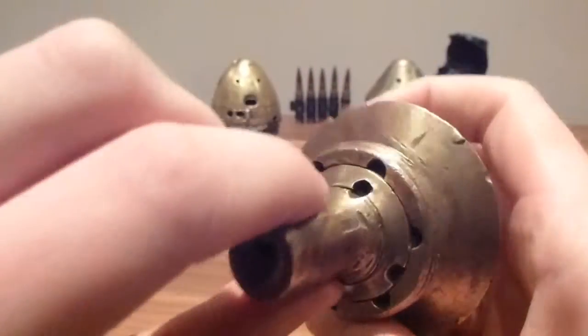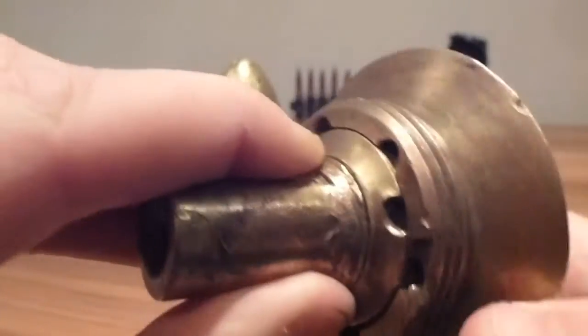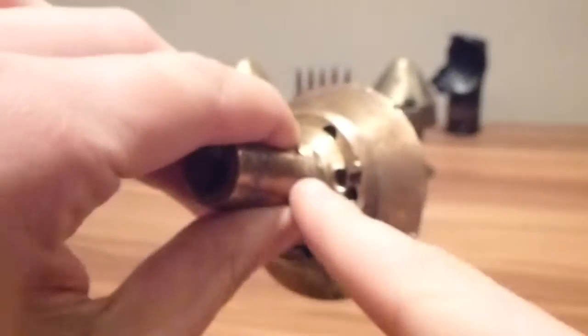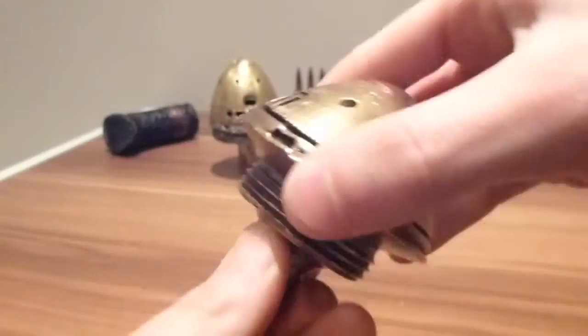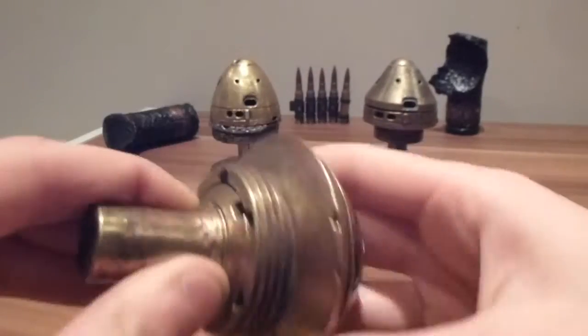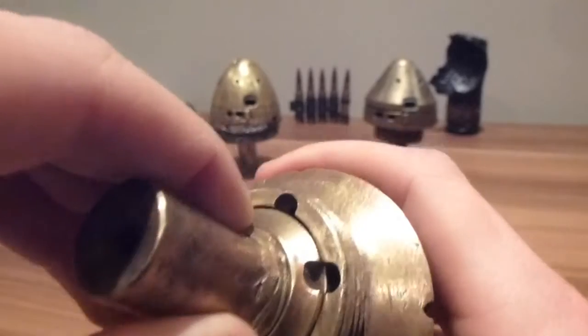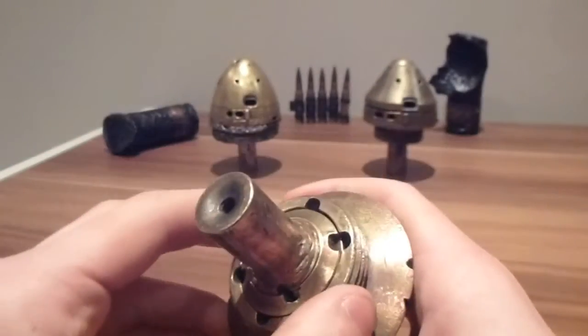That would be pinned in on both sides, and then the outer ring is free-moving. The inside ring isn't spinning around, but the outside ring is, so you can set the timer with the outside ring. When you're done, you move it to a point and pin it in place so it wouldn't move.